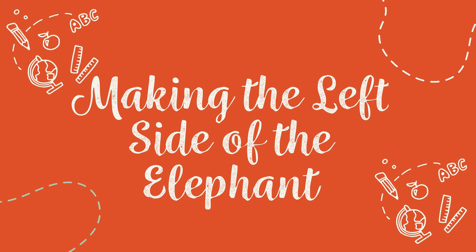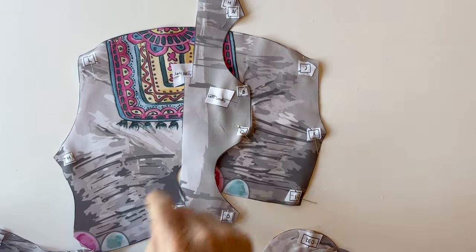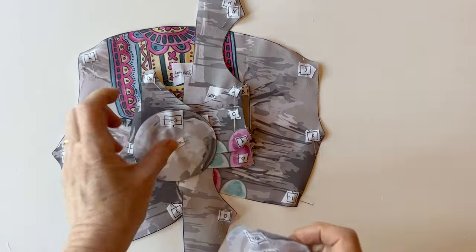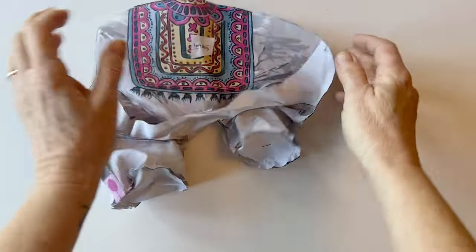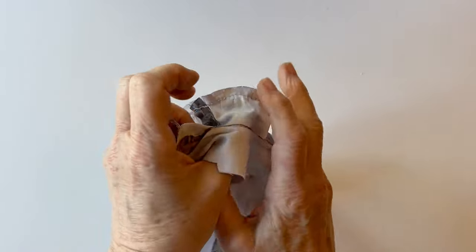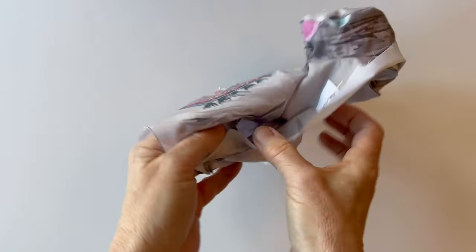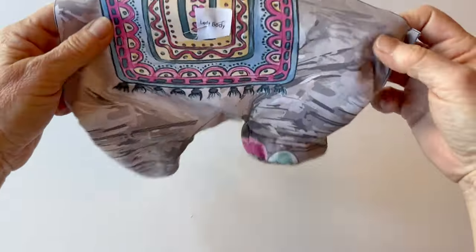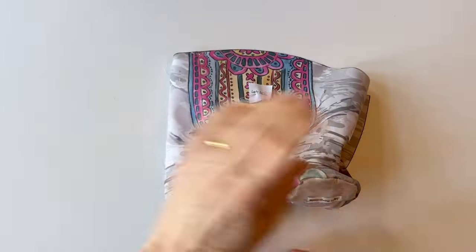Making the left side of the elephant. The left hand side is assembled in exactly the same way using all the left pieces: the left body, the left tummy, the left front leg, the left back leg, and the two left soles. Follow the instructions for the right hand side — although all the fabric pieces are printed in reverse, the construction is the same and all the labels and letters are the same. Then you've made the whole of the left hand side of the elephant — put that to one side.